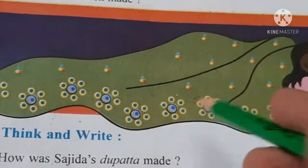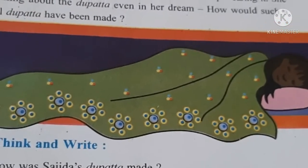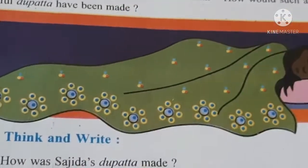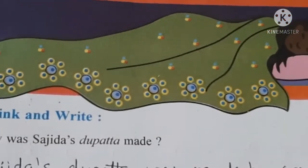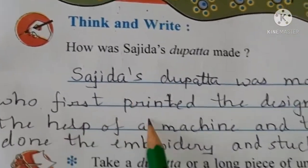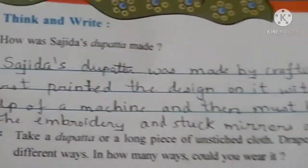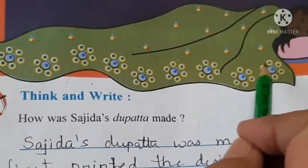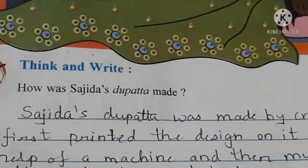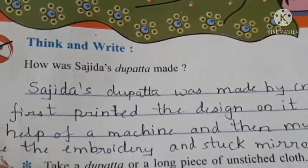Usne socha ki itna pyara sa dupatta bana kaise hoga. Yeh jo dupatta ya koi bhi cloth hota hai toh woh weaving karke banate hain aur ek ek taar machine mein join hote hain. Phir uske upar aap jo bhi work, design, color karna chahte hain woh kar sakte hain. Pehle basically cloth ready karna padta hai. Sajida's dupatta was made by a craftsman who first printed the design on it with the help of a machine and then did the embroidery and stuck mirrors on it. Pehle uske upar poori design print karte hain, phir uske upar embroidery aur mirror ka work kiya jata hai.